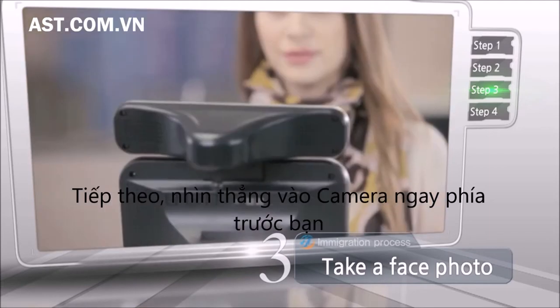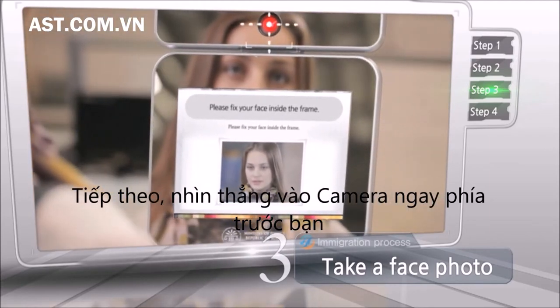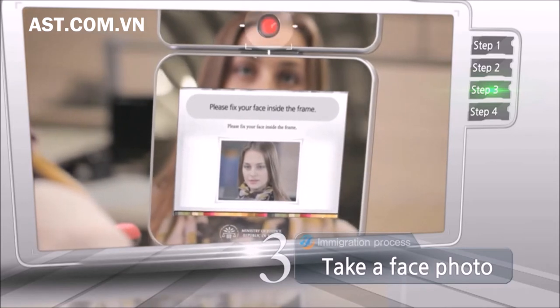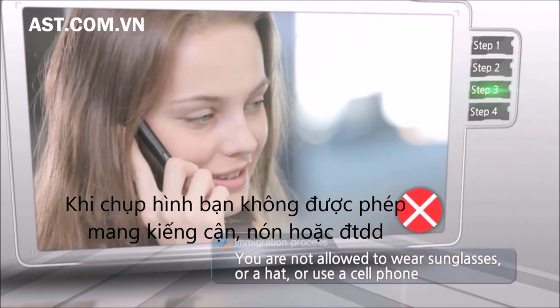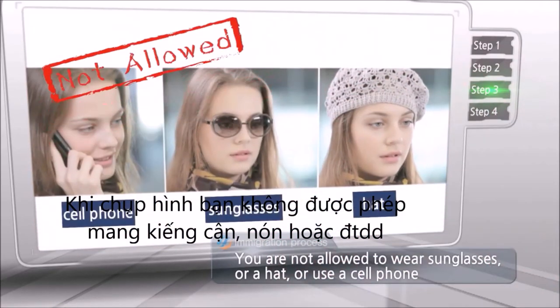Next, look straight at the camera in front of you to take face photographs. While taking a photo, you are not allowed to wear sunglasses or a hat, or use a mobile phone.